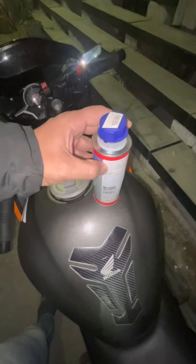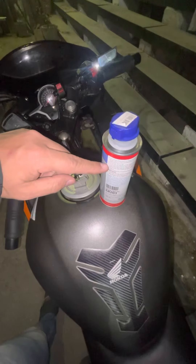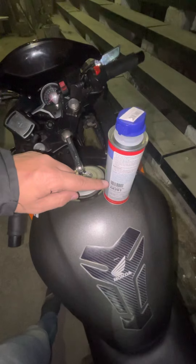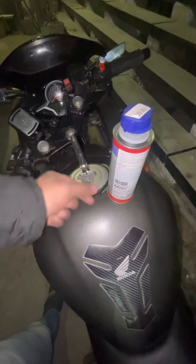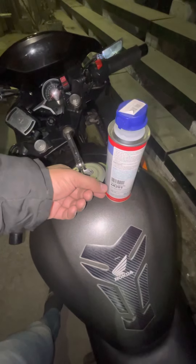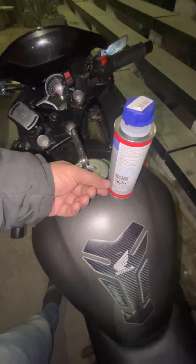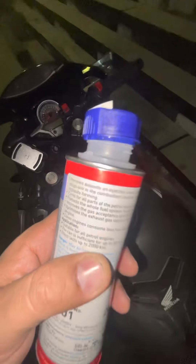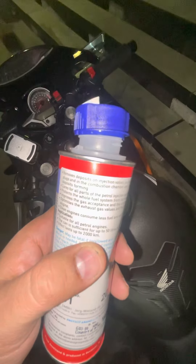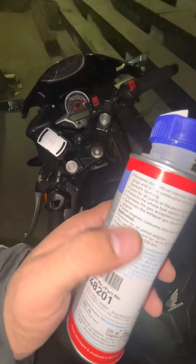So probably if you see inside, the full bottle is still here — half of which, 100ml, will be till here. For 12.5 litres, we need to put something like this. It lasts up to 2,000 kilometres, but I'd recommend using it after every 5,000 or 10,000 kilometres, not every 2,000 kilometres.